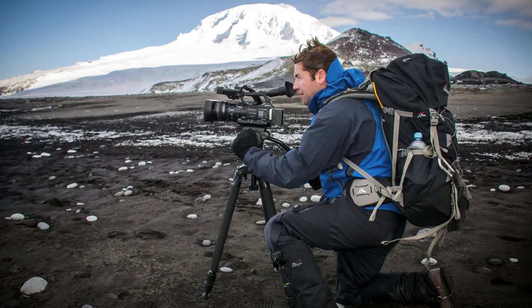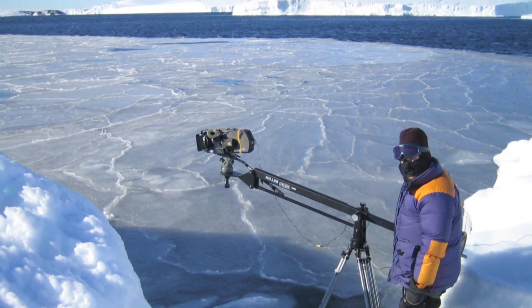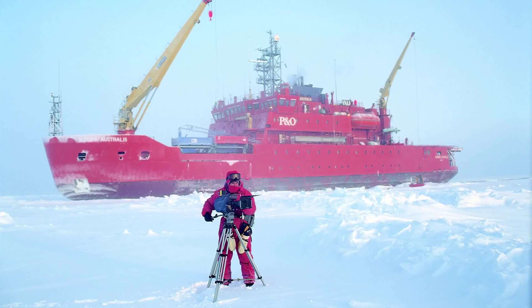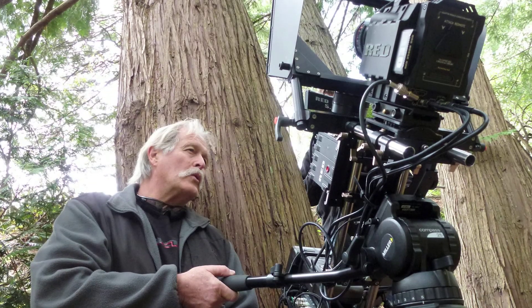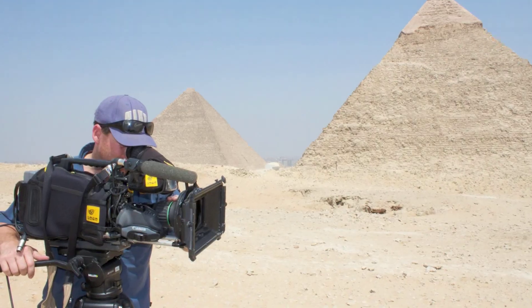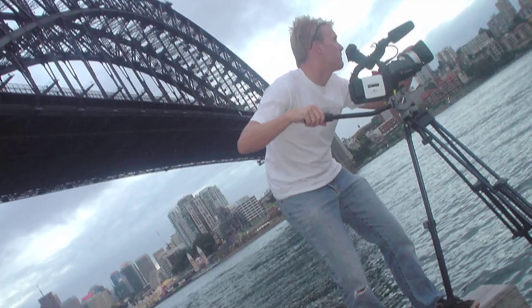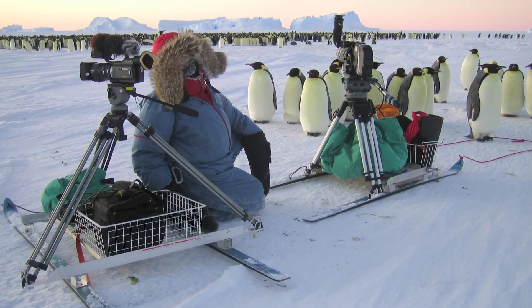The Miller range of Fluid Heads and Tripods are corrosion proof, reliable and lightweight, while also providing the smoothest pan and tilt movements and suit many different applications — from professional studios or productions to sports coverage, event videographers and news gathering operators.